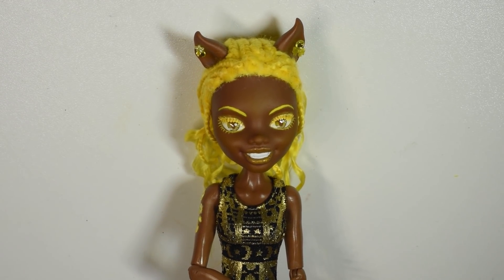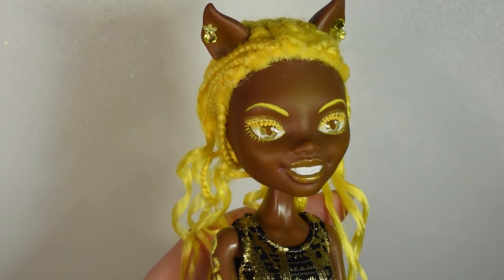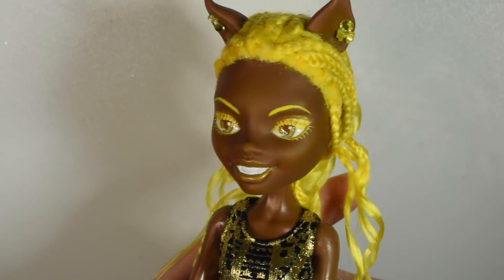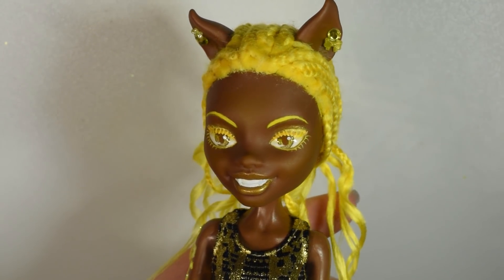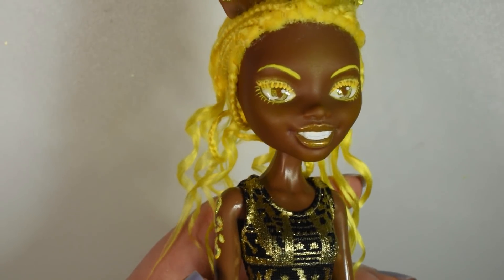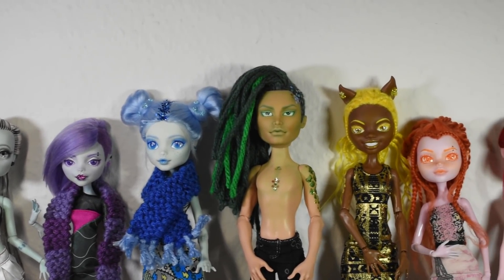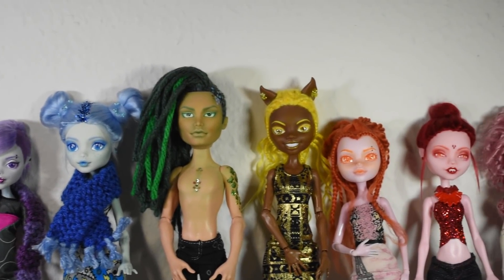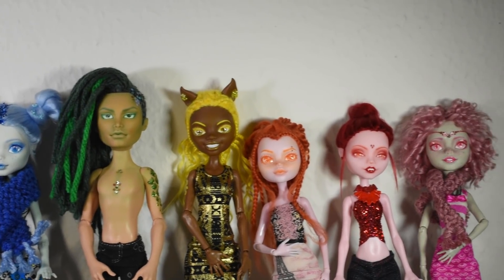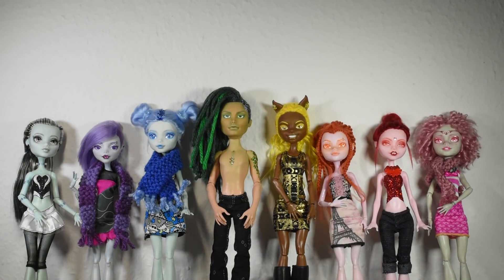Let me know what you think in the comments below, and if you have any other ideas for videos or challenges, let me know because I'd really like to make things you guys would enjoy. Some of you requested to see all the dolls together, so here they are — it's a kind of weird rainbow, but I dig it! Thank you so much for watching, hit the like button if you enjoyed this series, and I'll see you guys in the next one. Bye!